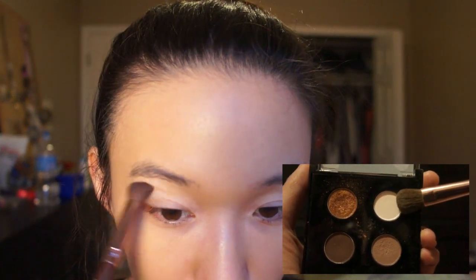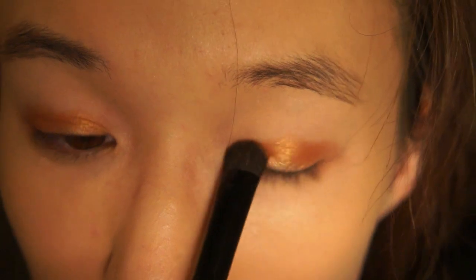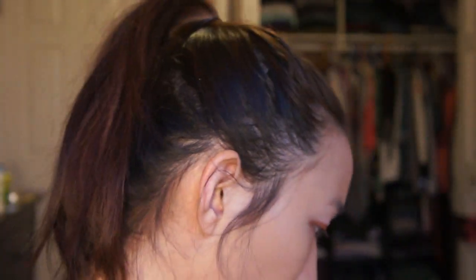I'm putting the white underneath my brow. Then I'm taking this gold color and putting it all over my lid with this Elf eyeshadow sea brush. Now I'm taking this light brown color — let's try this Sonja Kashuk pointed blending brush, which I haven't used yet. I usually use this MAC 165S brush in my crease, but since I did buy this Sonja Kashuk pointed blending brush, I'm going to try this one. Just taking a little bit of that brown in the crease.